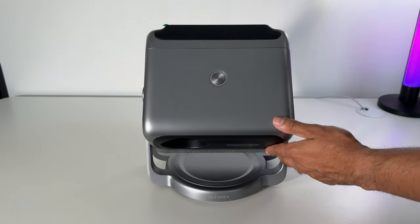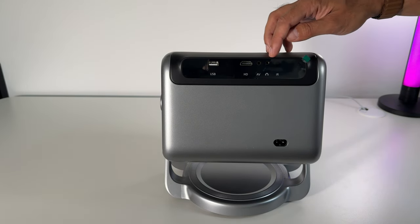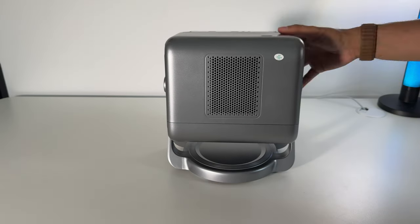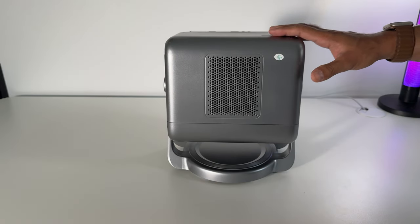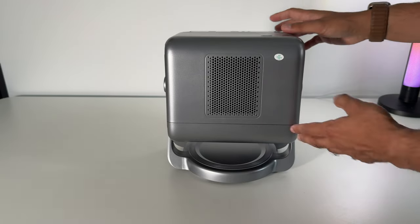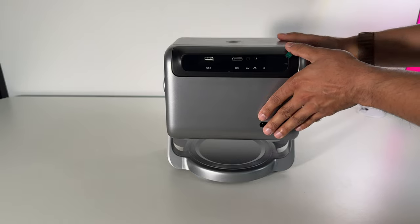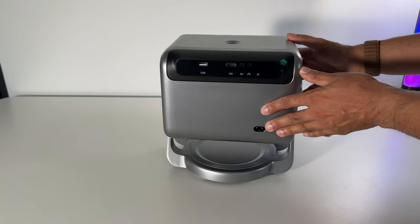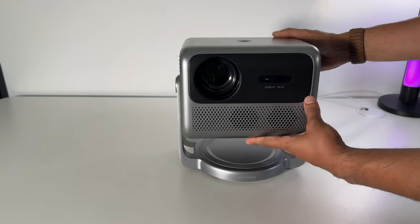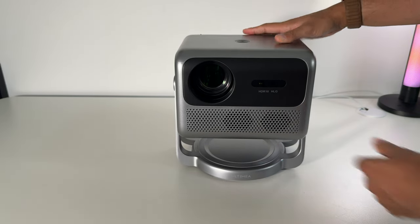Along the back you have USB ports, an HDMI port, AV headphone jack, infrared receiver for the remote control, and the power plug port. Now this isn't made to be ceiling mounted — there are no quarter-20-inch threads or screw holes along the bottom — so bear that in mind if that's something you want to do. You'll need to find a position on a tabletop or desktop to have this front-facing when you want to watch your content. Overall, this is a very nice, clean, and easy-to-use design.